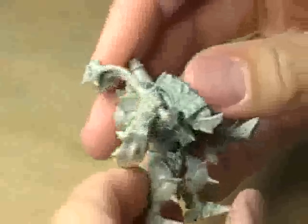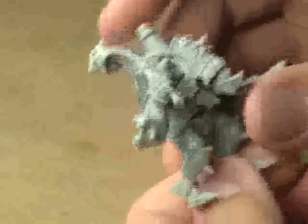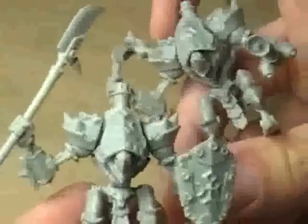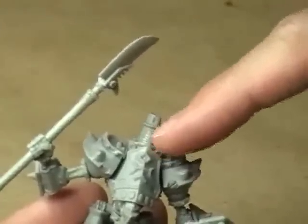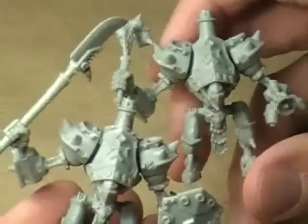Here's the last one — this is the Repenter Warjack, the guy with the flail and the flamethrower. Really, really highly detailed miniature, very nice looking model. The only difference between these two light Warjacks are the arms — the entire body assembly is exactly the same, only the arms and weapons differ. They are sort of interchangeable, and this one has an extra little piece up here that might be some sort of power generator.